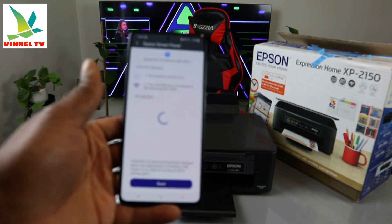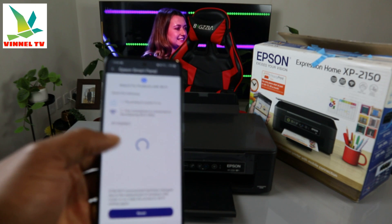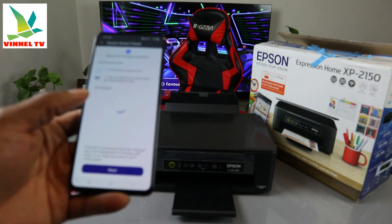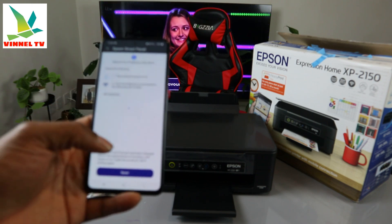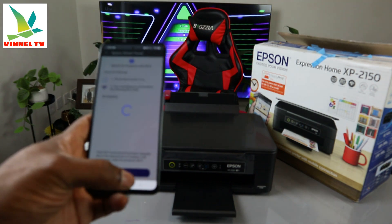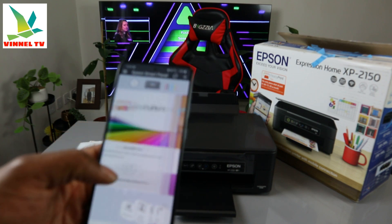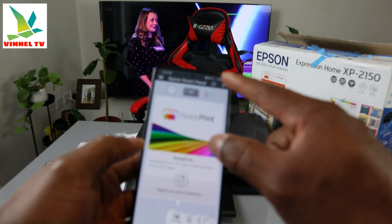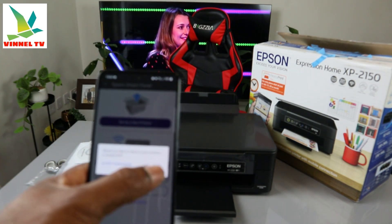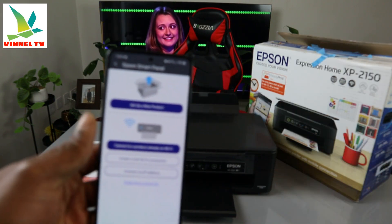You can see it says 'search for products with Wi-Fi — make sure the product is powered on and your smartphone is connected to the Wi-Fi network.' Now in the Epson Smart Panel, we need to add a printer. It asks 'would you like to check if your product is supported?' — select Yes. Then click 'Set up a new product' from the panel.